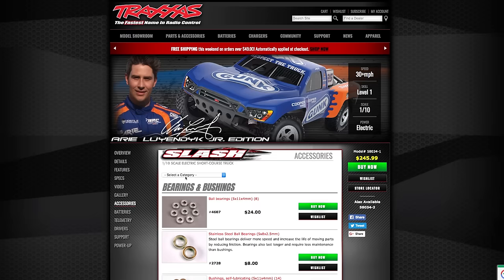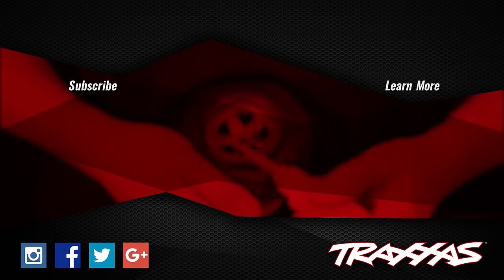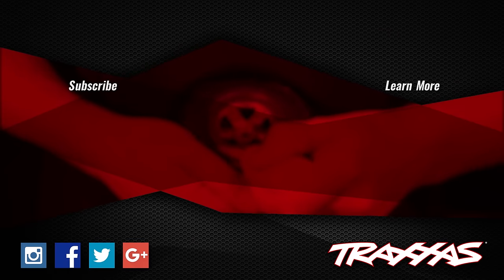Find your model on Traxxas.com and click on accessories to see all available wheels and tires for your model. For more tips and tricks, be sure to subscribe to Traxxas support here on YouTube.